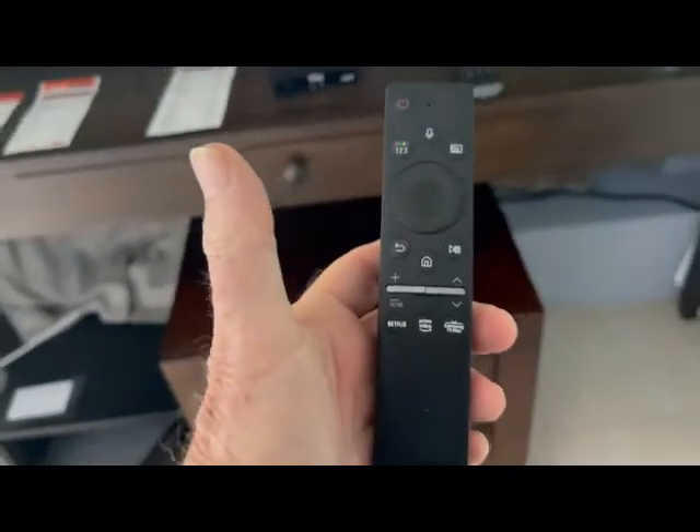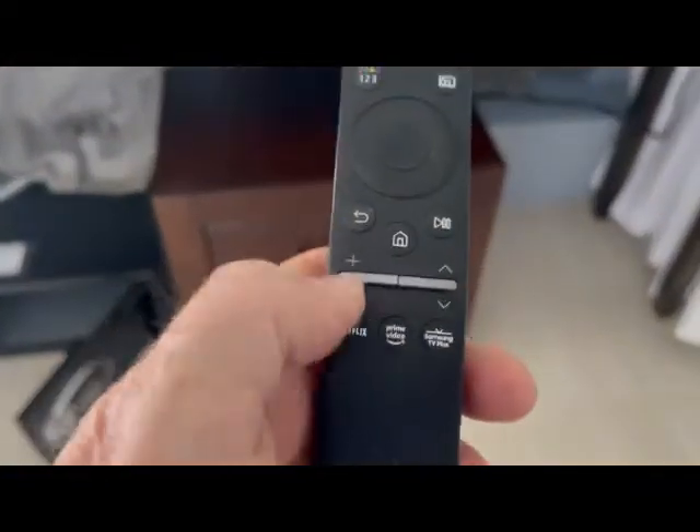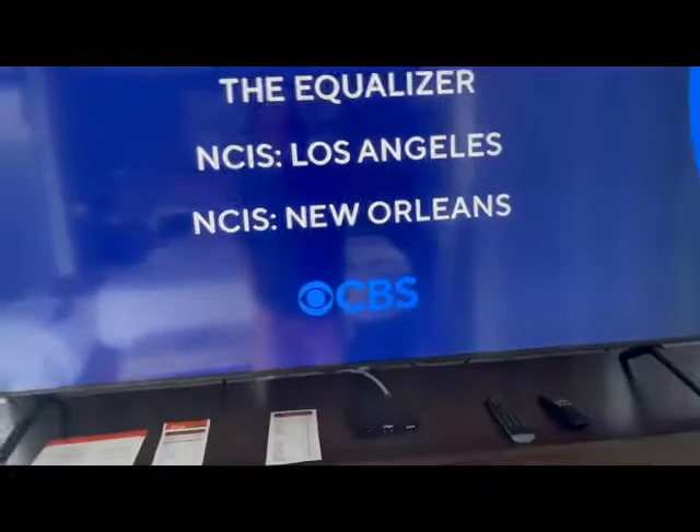If the power or volume buttons aren't working, just come over to the television remote and press the power button — that'll turn it on or off. You can also control the volume through here. It's just that if you only want to learn one remote, this VIA remote is the one to learn.